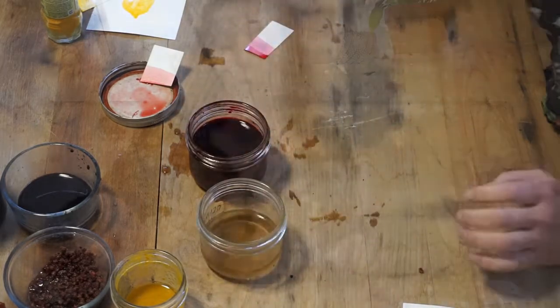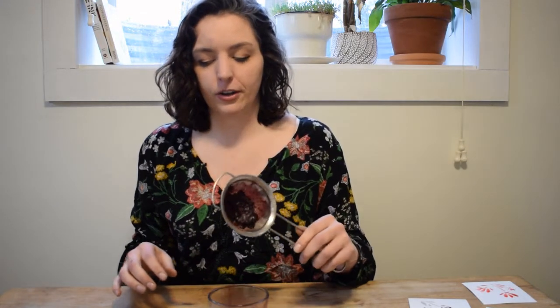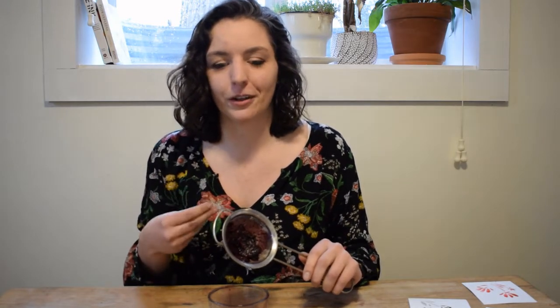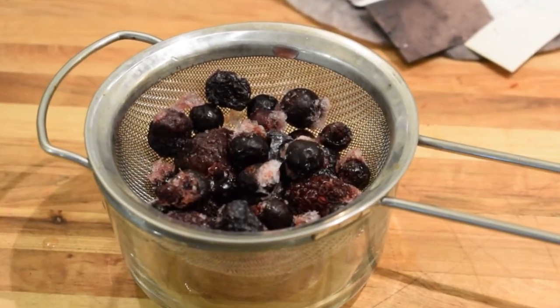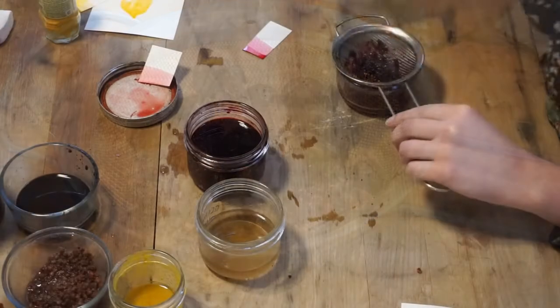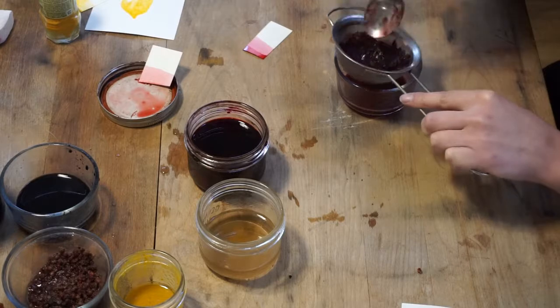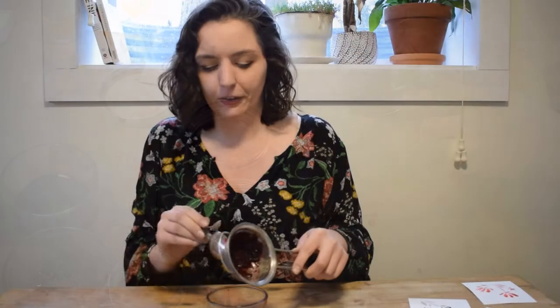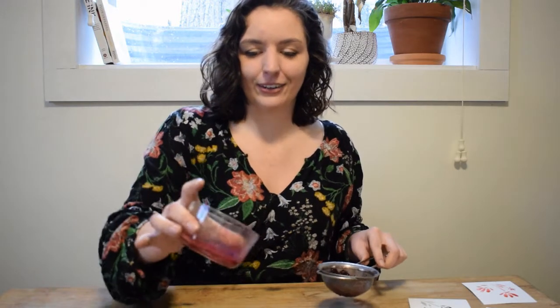I also made a warm red tone with berries. These were just like frozen blueberries. I like the frozen ones because it kind of breaks down the flesh of the fruit so you don't have to boil them. I just stuck my frozen berries in this little sieve — if you don't have a sieve, a coffee filter will work too. As they melted, I sort of forced them through until you get this berry compote mix. You can see the liquid left behind here.